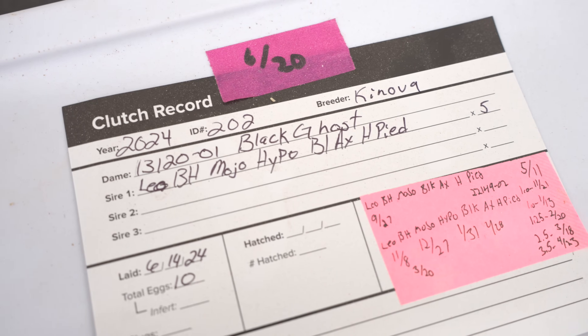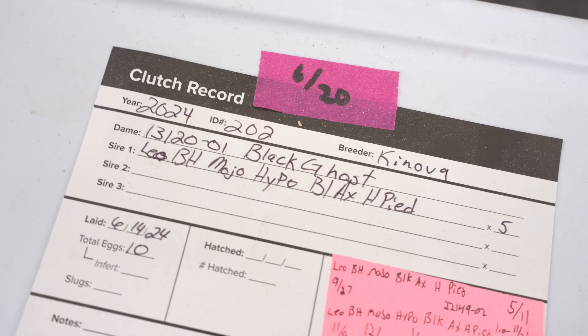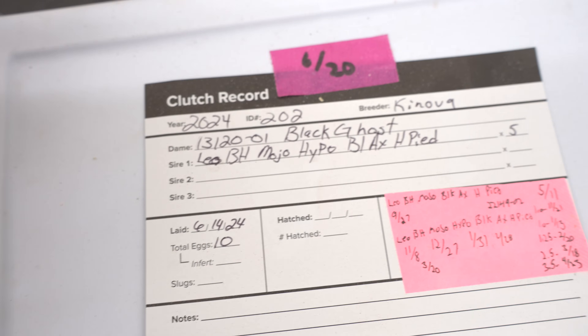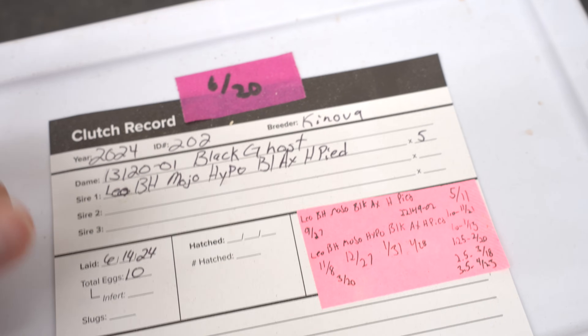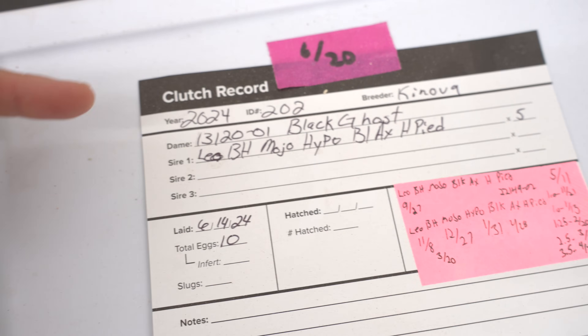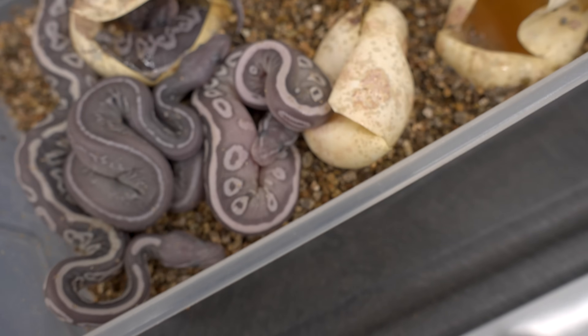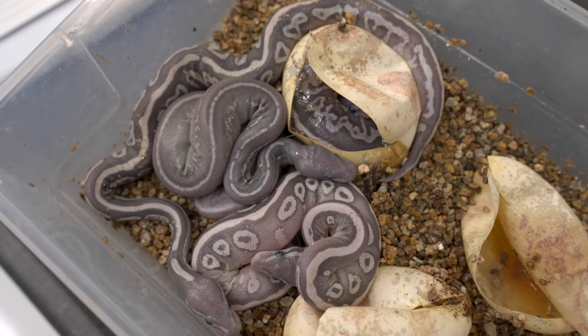Hey everybody, it's summer. I was just in the incubator checking on the status of some of these clutches and I saw that this clutch right here has some babies crawling out. This was from a leopard blackhead mojave hypo black xanthic het pied male to a black ghost, which is another name for hypo black xanthic female. Really awesome clutch — since we have double visual on both sides of the pairing, we're going to end up with all double visual babies.